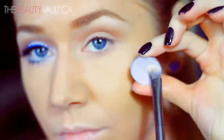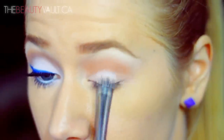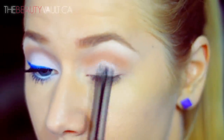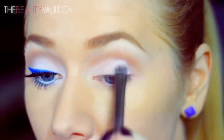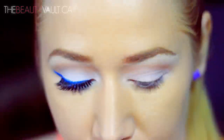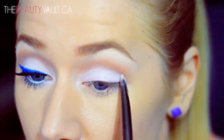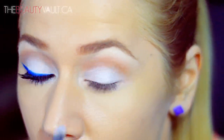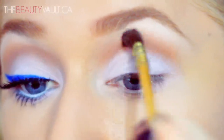Now I'm going to take Digit by MAC and pack it on the bottom half of my eyelid. This is a really pale lilac shade — the camera doesn't do it justice but it's super pretty. I personally think it looks great on all skin tones, especially if you're going for a mod look. Once I've applied the first layer I'm going to wet that same brush with MAC's Fix Plus, dip it back in Digit and pack a second layer on my eyelid. This will make it super opaque and stand out a lot more. Then I'm going to go back in with Nude and blend them into one another. Pretty easy so far, right?